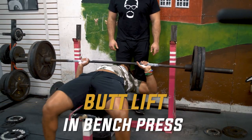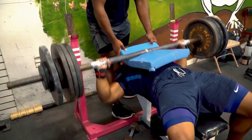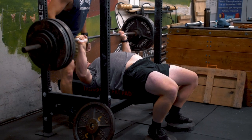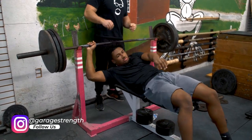We're going to talk about what lifting your butt while you're benching does and if it actually ruins your entire lift. There are three or four consistent arguments against lifting your butt: you're not actually that strong, you're cheating the lift, you're going to hurt your back, and it's completely pointless.